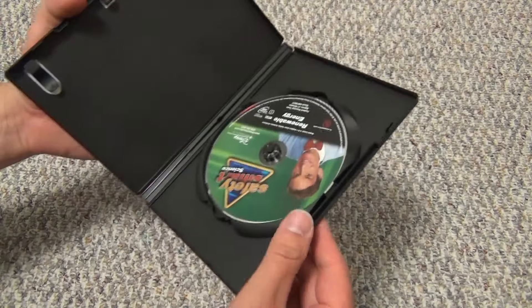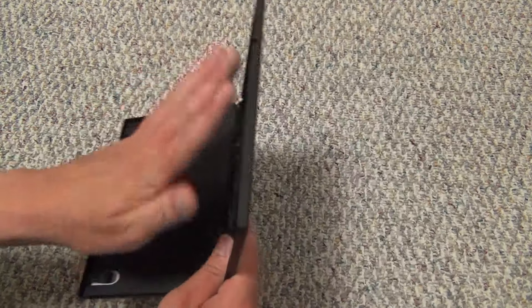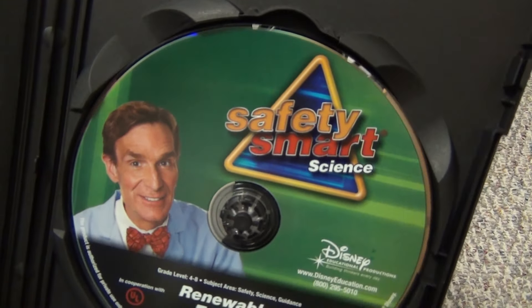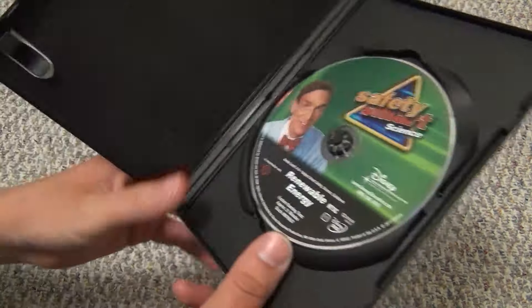Alright, so here's what we get. It looks like this is just one disc — there are no inserts, nothing else here. Let's just take a quick look at the disc. It is nice that it's a full artwork disc. So that's pretty cool.